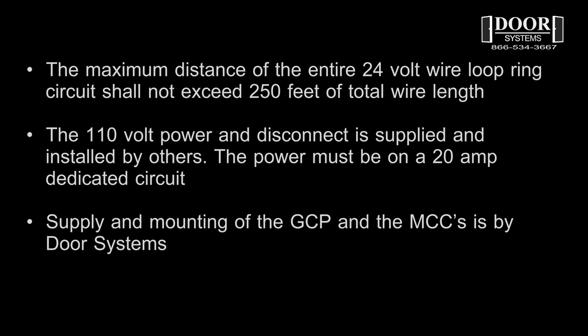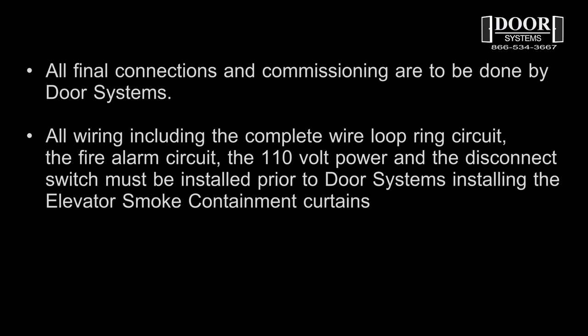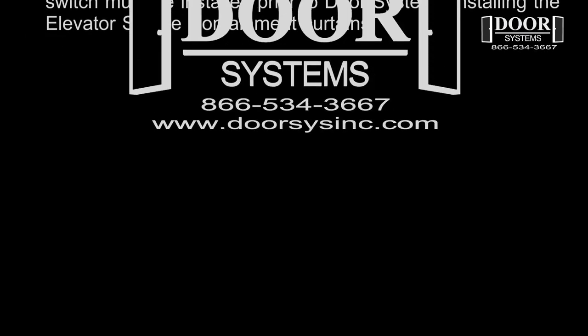The 110 volt power and disconnect are supplied and installed by others, and the power must be on a 20 amp dedicated circuit. Supply and mounting of the GCP and the MCC is by door systems. All final connections and commissioning are to be done by door systems. All wiring — including the complete wire loop ring circuit, the fire alarm circuit, the 110 volt power, and the disconnect switch — must be installed prior to door systems installing the elevator smoke containment system curtain.